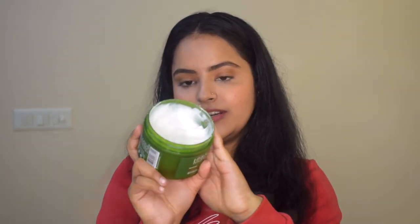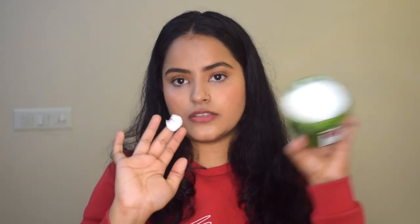This product smells divine — even after washing your hair it leaves a light scent, and your hair smells very beautiful. Take a sneak peek into what the tub looks like. I have used this product already. Talking about the texture and consistency, the product is not very runny, it doesn't come out of the tub, and it is not too thick.